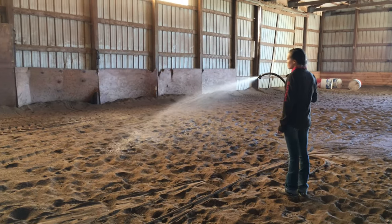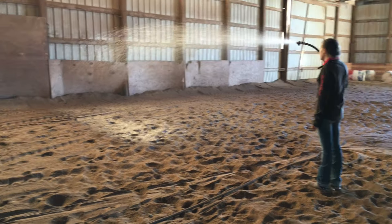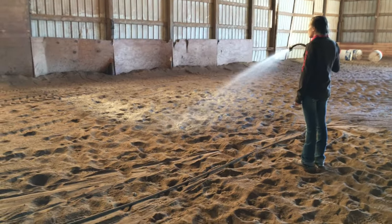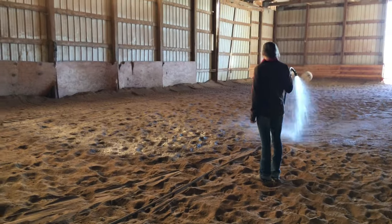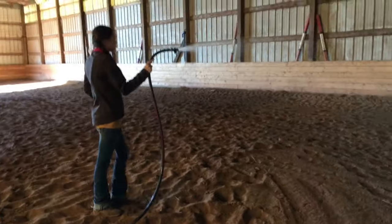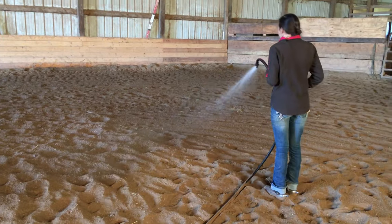I always start by watering the arena so it's not dusty. If you guys have to water your own arena, you know it is a pain, but it happens. Usually I'll drag the arena first, then water it, then re-drag it. But last night we actually re-leveled our entire arena, so it looks so much better. I'm basically just starting to water it and then I plan to drag it after.